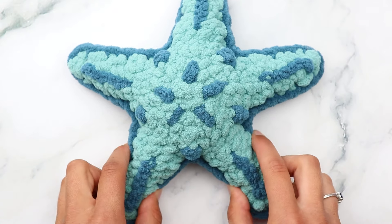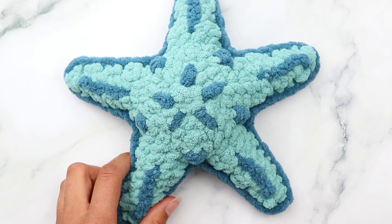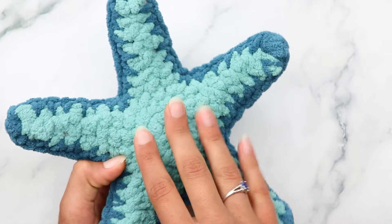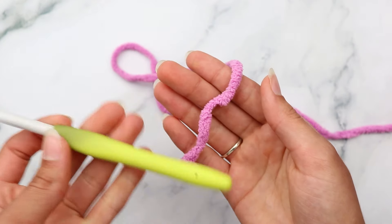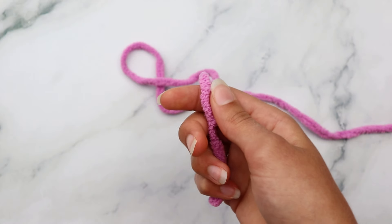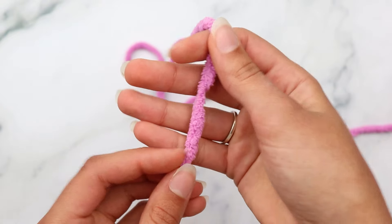You'll also need a 7 millimeter crochet hook. I'm using a Clover Amour brand hook, which I absolutely love - I'm not affiliated with them at all, but I love their hooks. Note that this hook got a little discolored from some black yarn I was using a while back, so please forgive that. Now to begin, we're going to make the back panel of the starfish first.